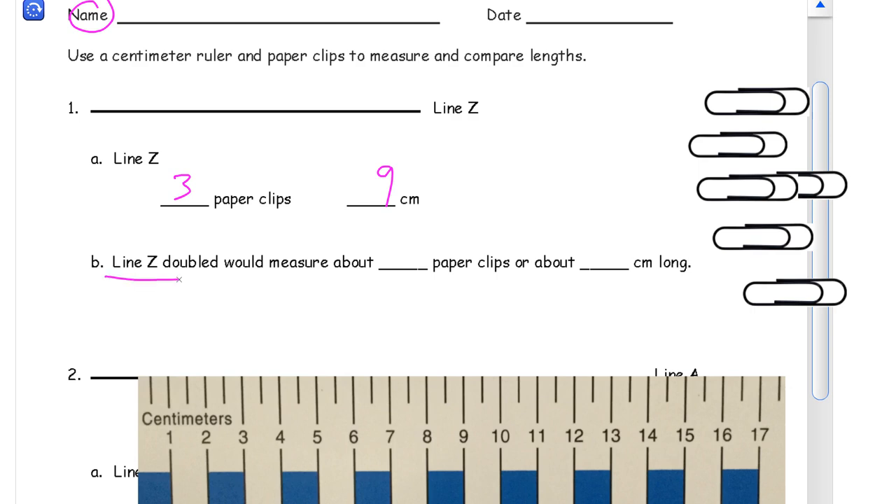Line Z — which is the one we just measured — if we doubled it, would measure how many paper clips? Double the number of paper clips: three doubled is three plus three, which is six. And for centimeters, we need to double those nines: nine plus nine. If we make a ten — nine is one and eight, we need that one to make a ten — so that's ten and eight. It's eighteen.